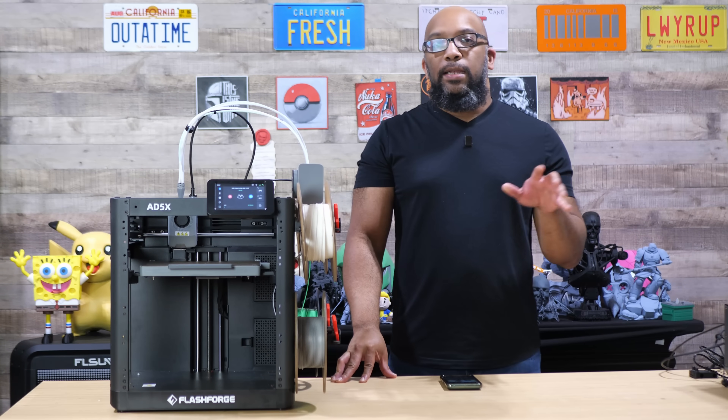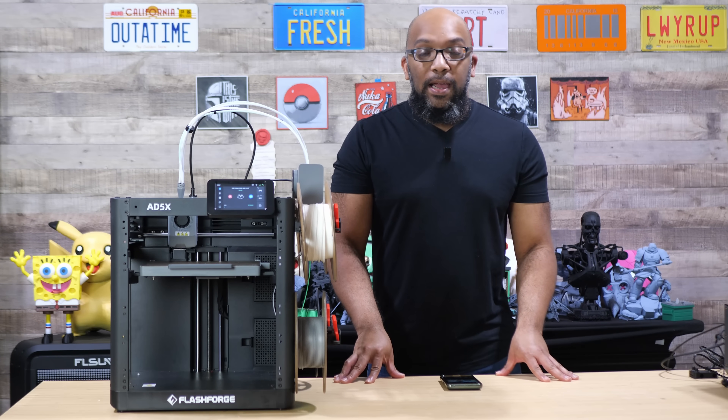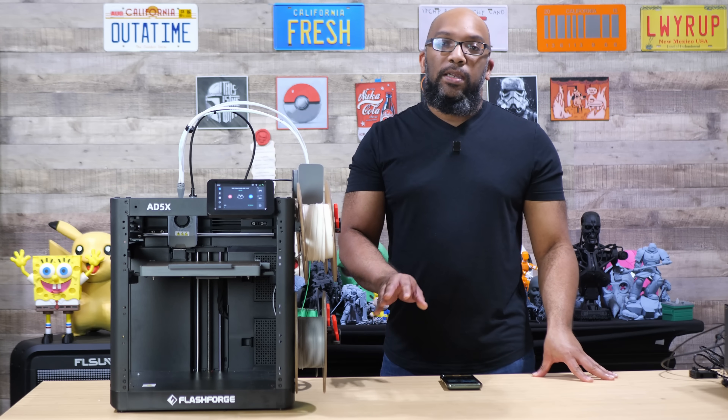Welcome to Figure Feedback. My name is Jeremy and today I got some news about the Flashforge AD5X that has been a long time coming. I know a lot of people are wondering when are you going to be able to buy this printer, what it's taking so long, all that good stuff.